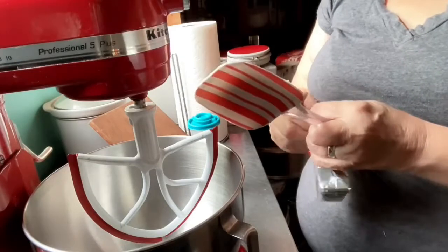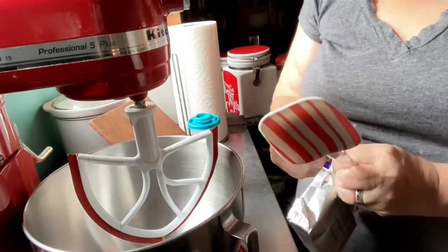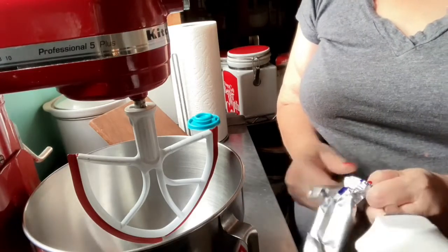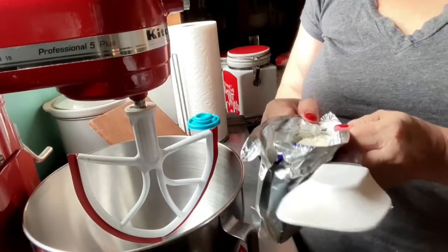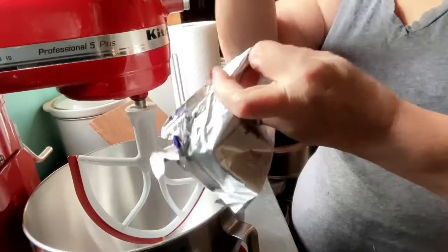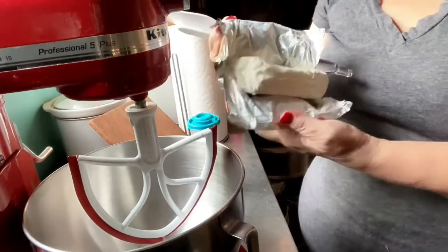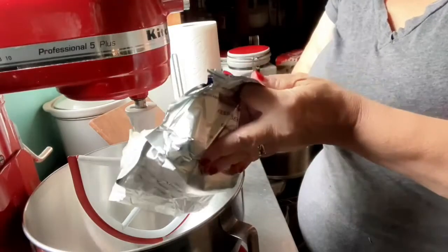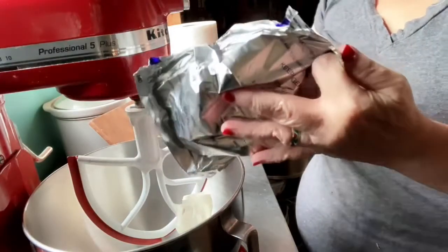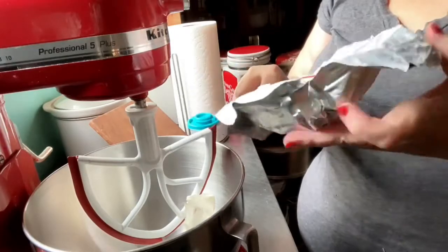Let's see if I can get it open here. For some reason my hands here lately just don't want to cooperate with me. Okay, I have that open. You just put it in a mixer — and you can mix this by hand too if you don't have a mixer. We got that in there. Scrape all of it off the paper; don't leave any behind.